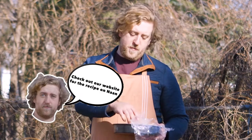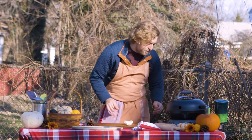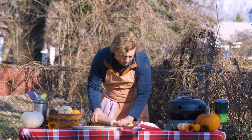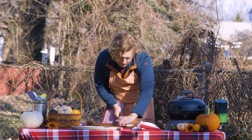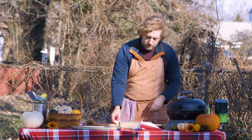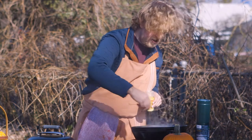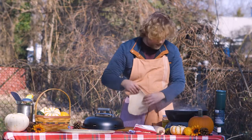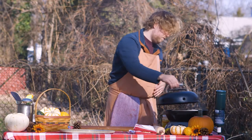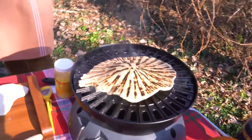We're also going to be making grilled naan. I made this dough last night — if you want the recipe, check out our website. I'm going to take that dough and use my hands to flatten it out a bit, then roll it out to about three-quarters of an inch thick, and throw it on our grill. I'll rub the grill down really quick with ghee so nothing sticks, then add the naan on, place the lid, and flip it in about a minute or two.